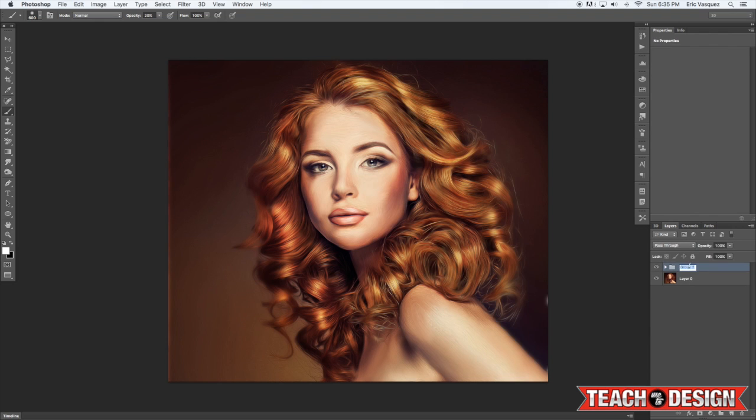Now we've got that — I'm going to put it all in a group folder and title it 'Smudge Painting.' We have our original layer below, and I'll turn that group on and off so you can see what we've got.